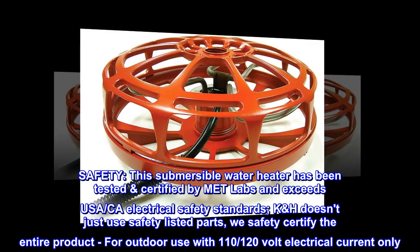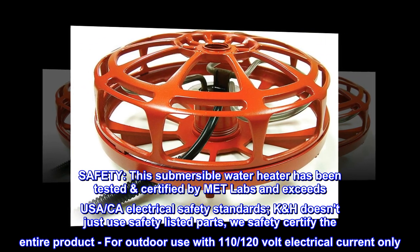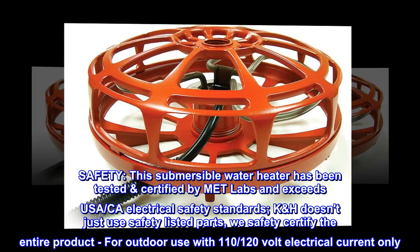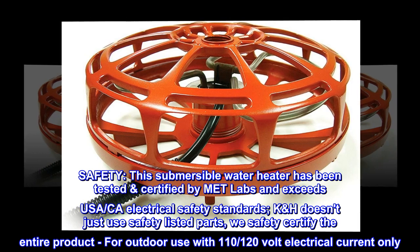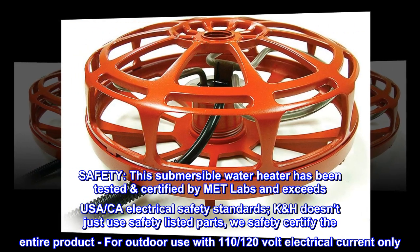Safety. This submersible water heater has been tested and certified by MET Labs and exceeds USA and CA electrical safety standards. KH doesn't just use safety listed parts — we safety certify the entire product. For outdoor use with 110–120 volt electrical current only.